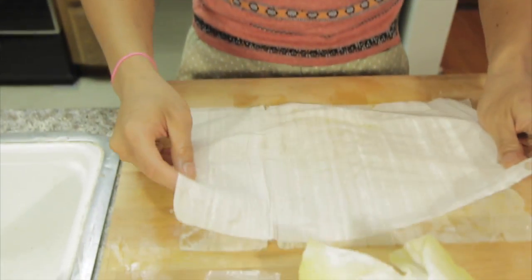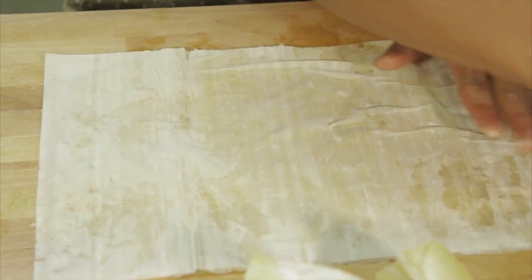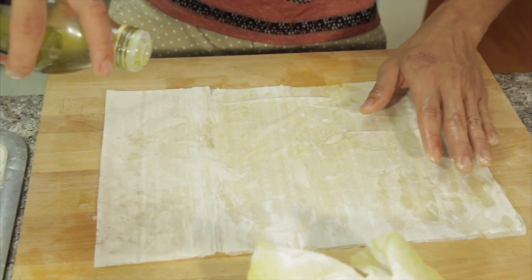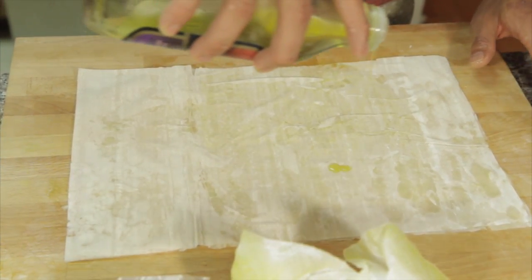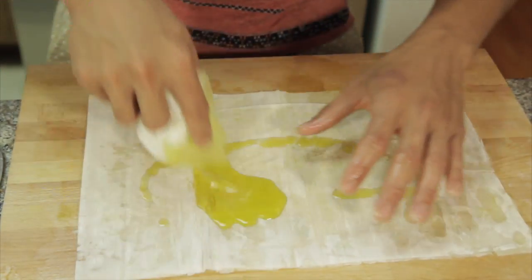We are lining out our doughs one by one and putting olive oil on them. Don't get flustered because you have to work kind of fast, but also you have to be gentle at the same time. I'm doing it piece by piece and then we're going to cut it. It looks better if I actually had a brush, but I don't, so I have a paper towel.